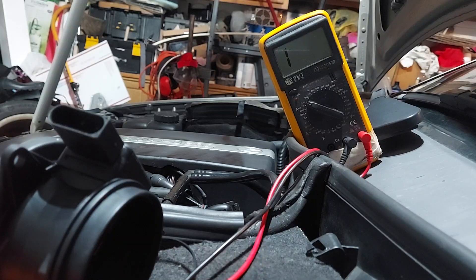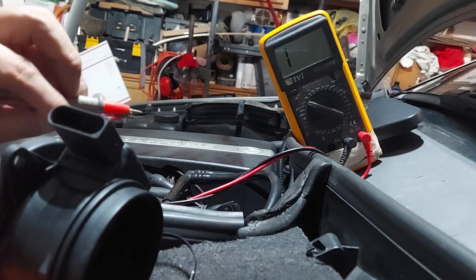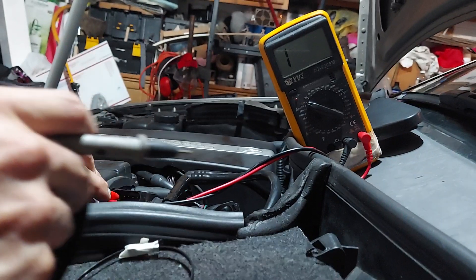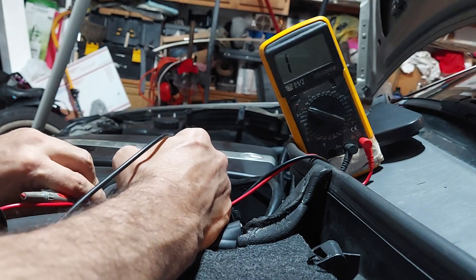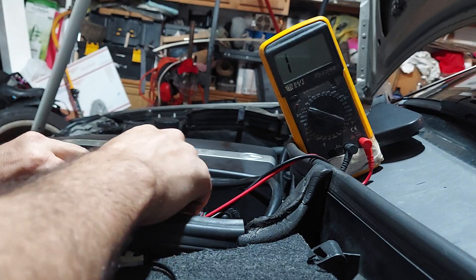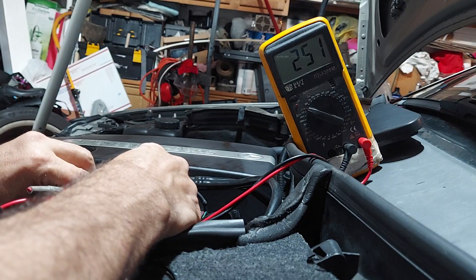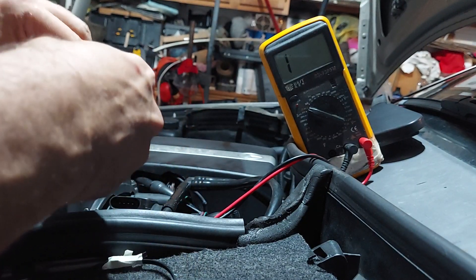So let's test the old one. I have my positive lead to the first terminal on my old sensor, all the way to the left. You might not be able to see it but you can see the meter if it registers something. Okay, you see how low that is? That's not normal - 251 is not normal. Now if I reverse these I shouldn't get a reading.